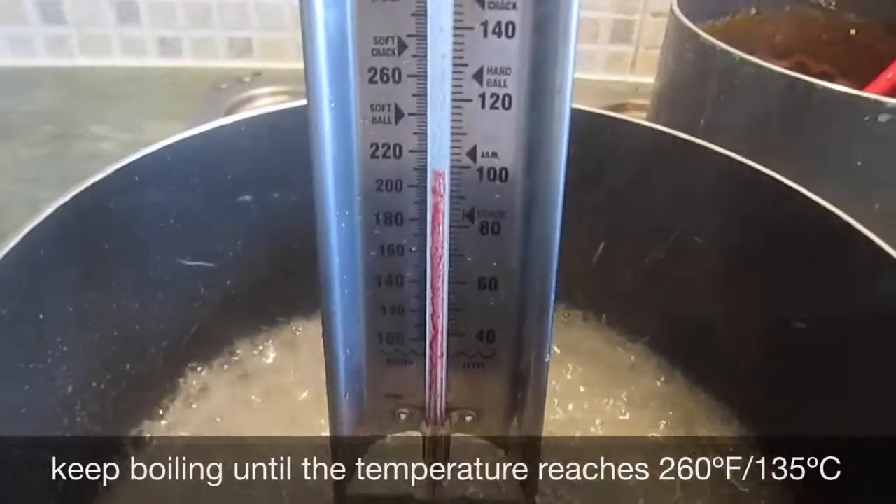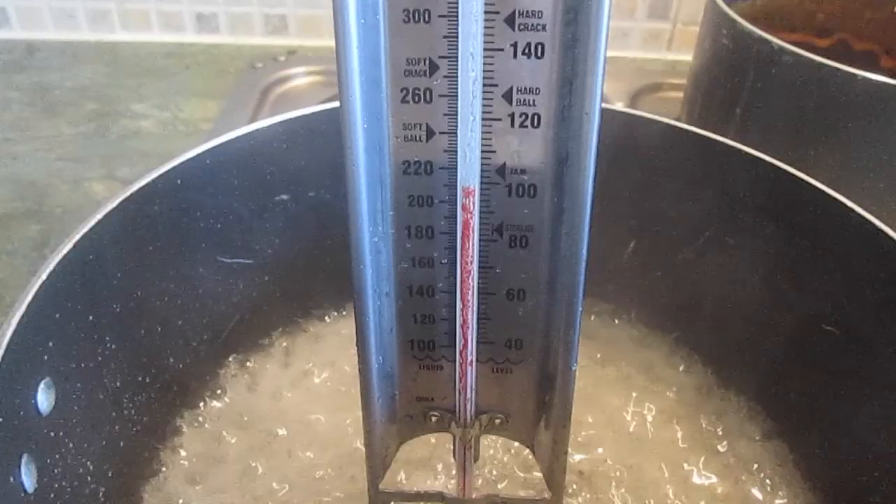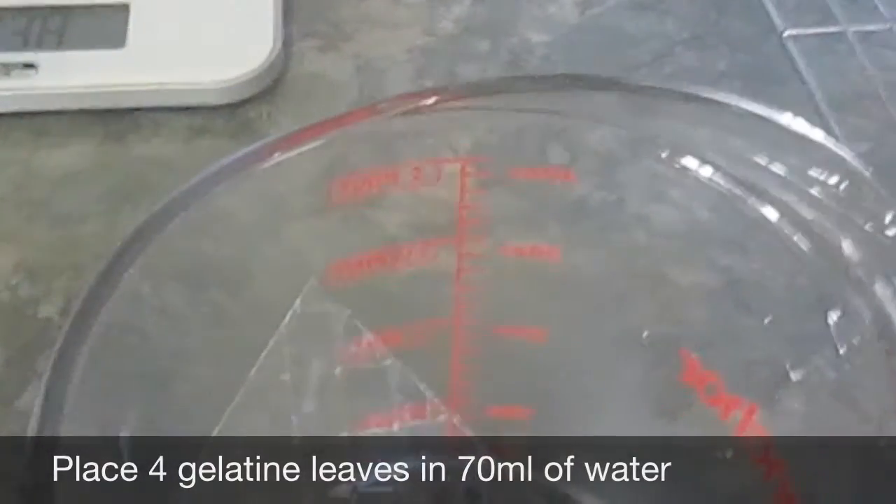You're going to need a sugar thermometer for this part. Using your sugar thermometer you need to make sure that the temperature reaches 260 degrees Fahrenheit or 135 degrees Celsius. While the sugar is heating up, take an egg white and whisk it to form stiff peaks. Take four gelatin leaves and put in 70 millilitres of water.